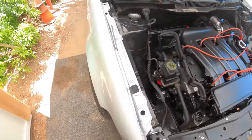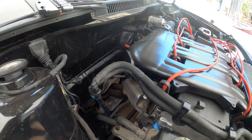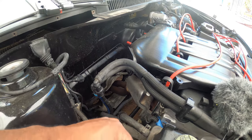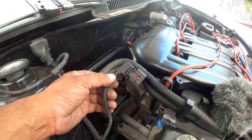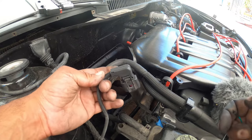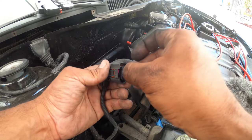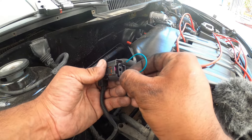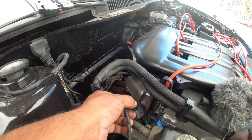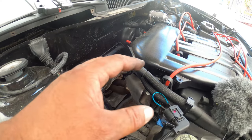Back over here, we're going to go and find that harness that we were talking about — this guy right here. Now, the way that you know it's the coolant level one is it's the one with the really straight 90-degree connector on it, and it's a two-wire. Make sure the car is off. Plug in your little pigtail — this is for testing purposes — and set it so it doesn't fall.